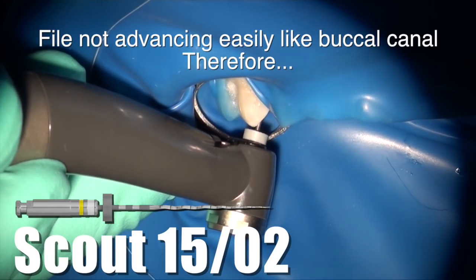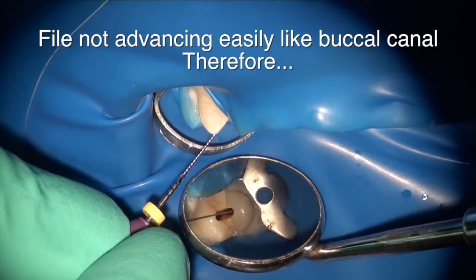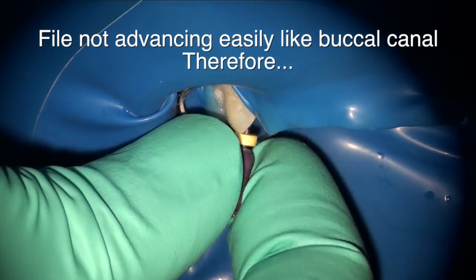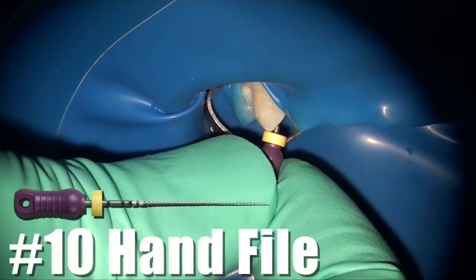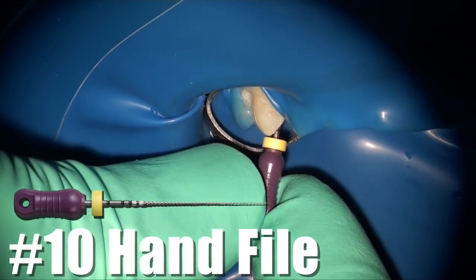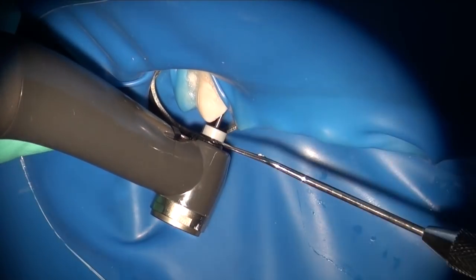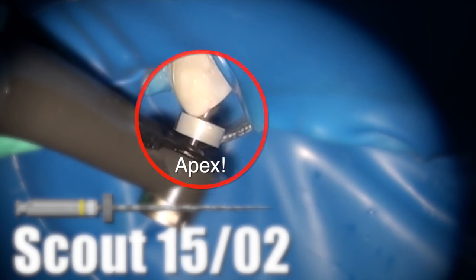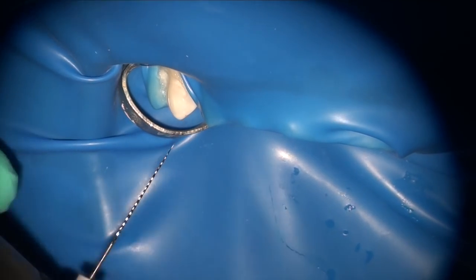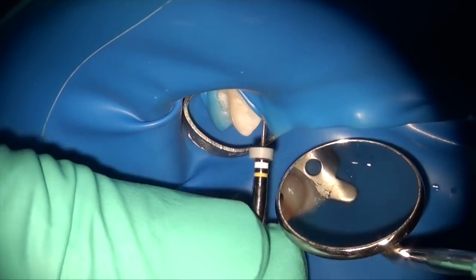On the lingual, however, it feels like I'm hitting a little bit of an obstruction at about 23 millimeters. That means it's time to do some hand instrumentation — instead of pushing my rotary file, I stop and use a pre-curved hook number 10 hand file to create space. Once I gain that space, I then proceed to use my Scout 1502, and as you can see, the Scout 1502 follows that hand file easily and enlarges the canal to a size 15 very quickly. I take the 1502 and get my working length there.